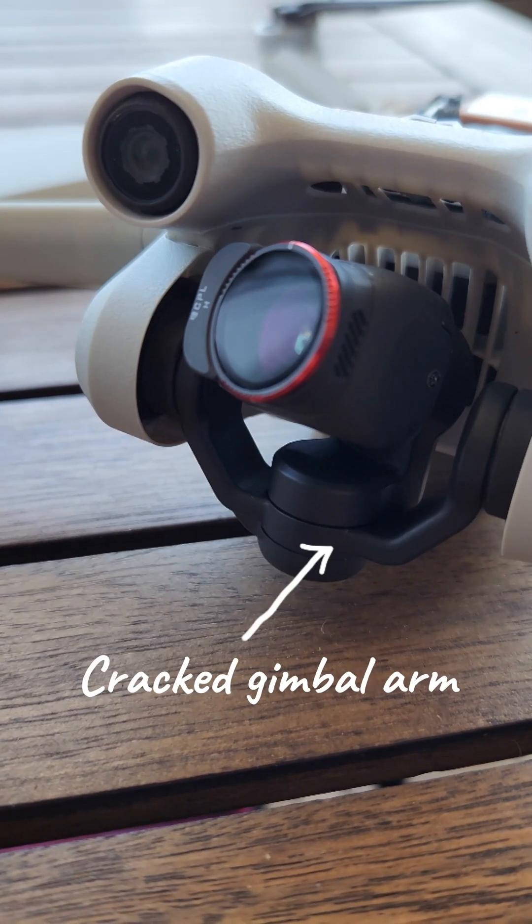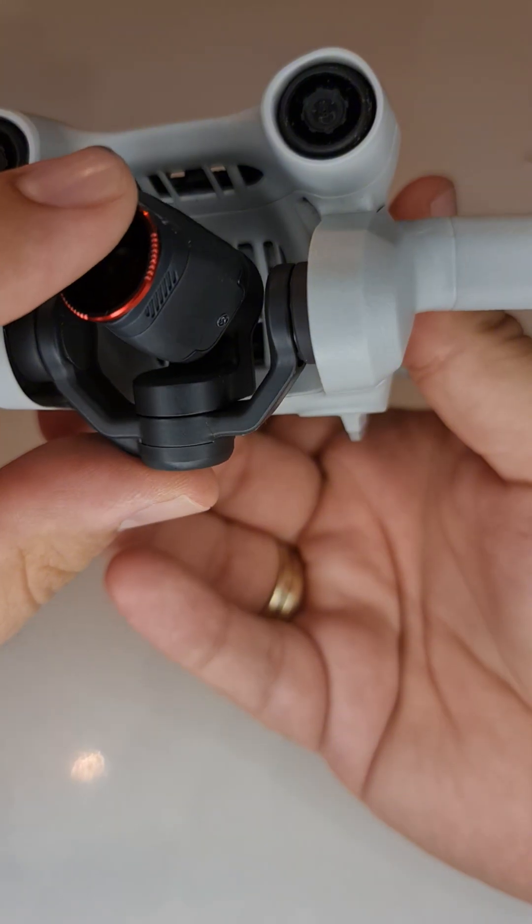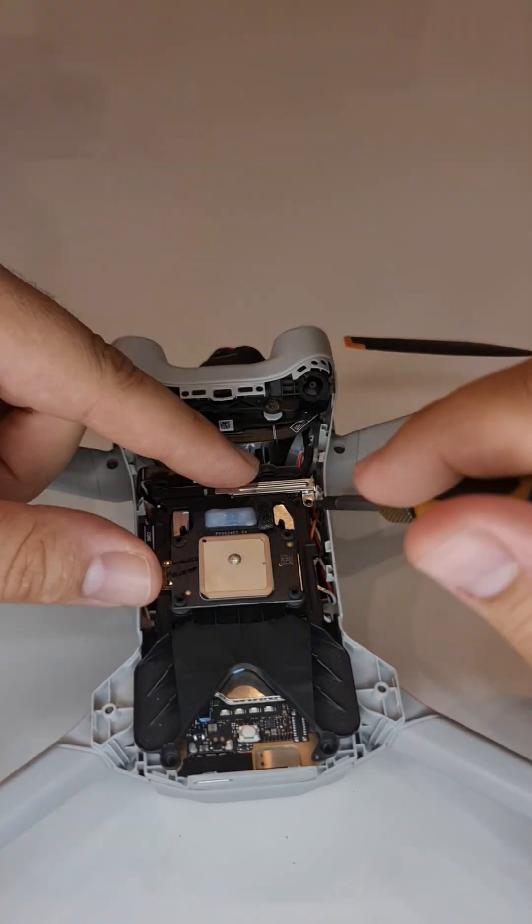In my last video I showed you how I crashed my drone and unfortunately it sustained some damage, mainly the lower arm of the gimbal which cracked and needed replacement.